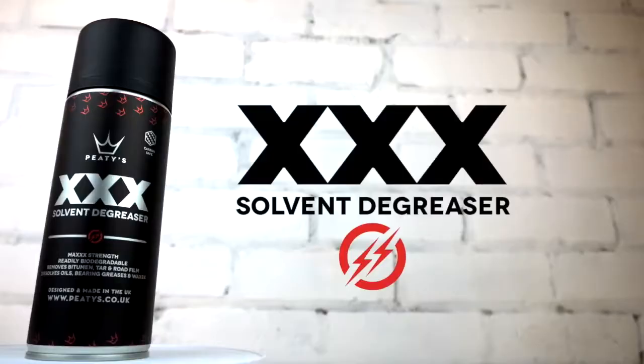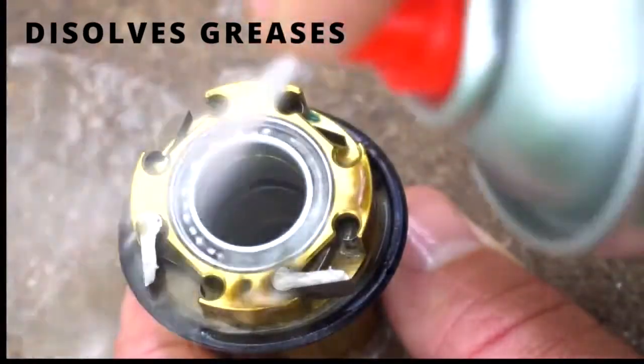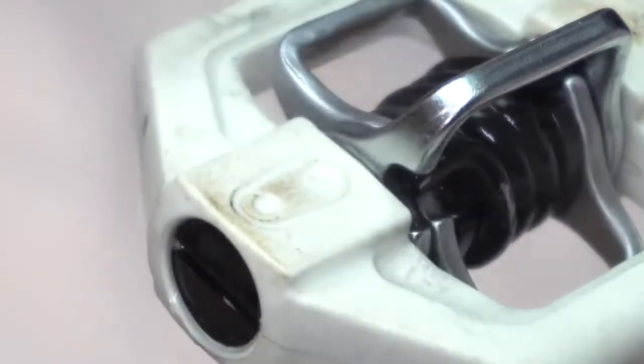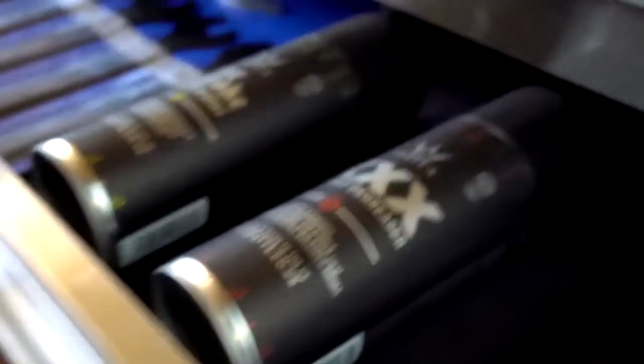If you're stripping down and servicing your bottom bracket, hubs, or need to remove more stubborn muck, we've also got our extra strong Triple X solvent degreaser. This is our max strength super tough degreaser designed to remove waxes or grease from your bike — a powerful, water soluble and readily biodegradable solvent degreaser and de-waxer for complete removal of bearing greases, waxes, oils, as well as bitumen and tar stains. Designed for use on metallic surfaces but also safe for carbon fibre and many other plastics and paints.